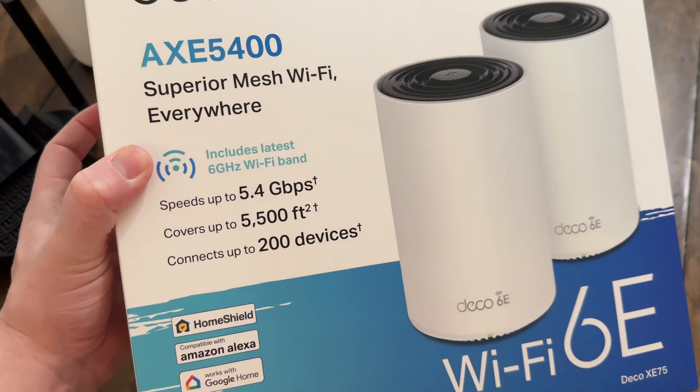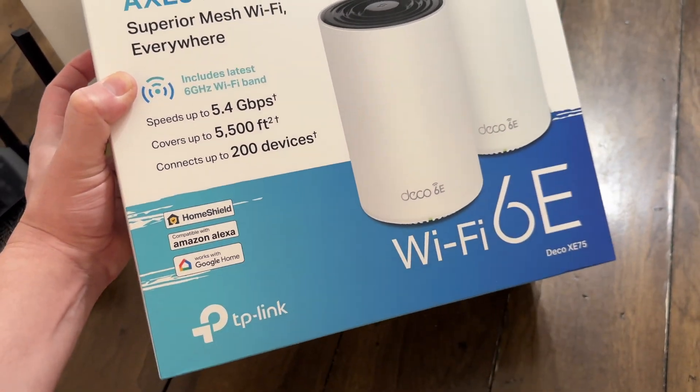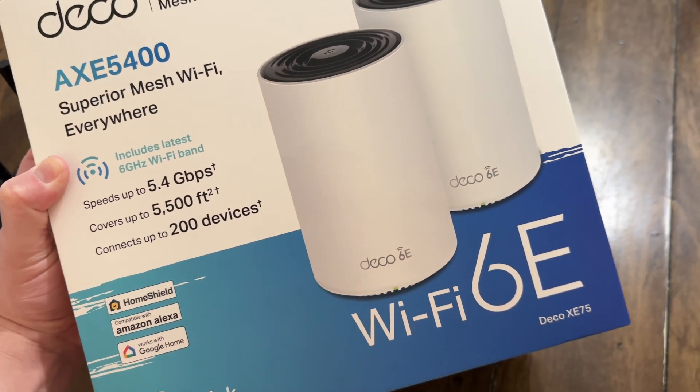It used to be that you'd connect to one SSID for 2.4 gigahertz and a second SSID for 5 gigahertz — two separate networks, one for slower devices or reaching things further away. But then along came Wi-Fi mesh: you just place units wherever you want and can add extra ones. The Deco XE75 comes with two units in the box, and if you want, you can buy just the base unit and add additional mesh points later for scalability. That's also a future-proofing option.